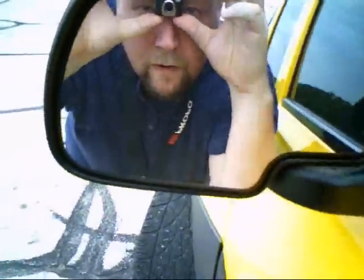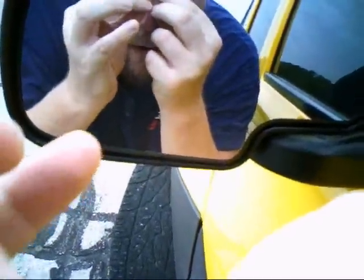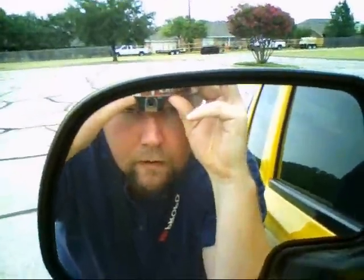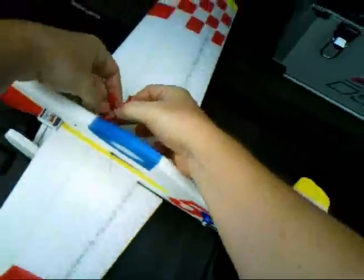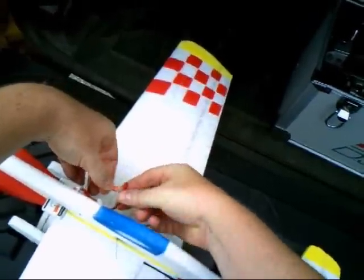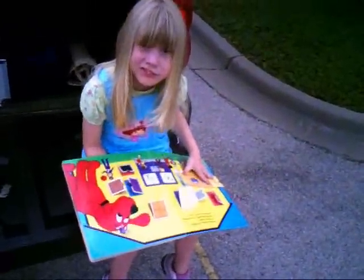Okay, we're recording. If this ain't Mickey Mouse, I don't know what is. This is Lindsay, keeping me company, reading her book.